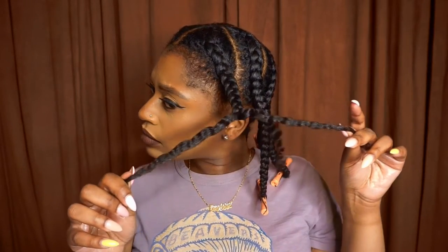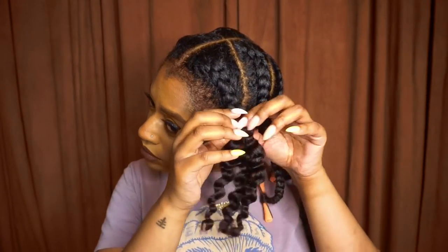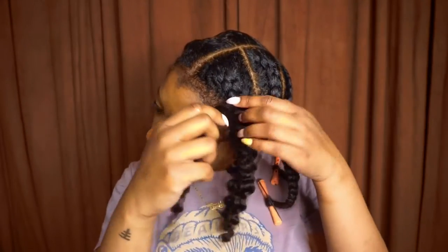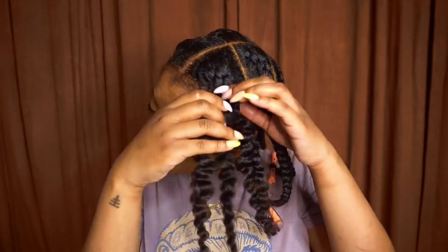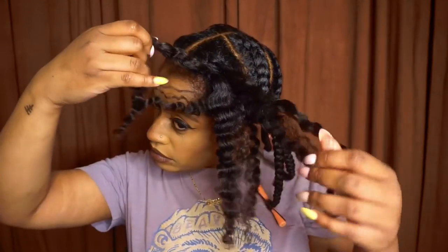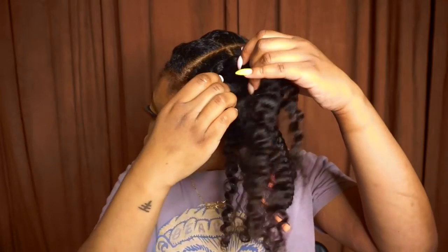I kept this clip in real time just so you can see how gentle I am with undoing the braid. The nice thing about these braids is that they tend to separate on their own, so by only separating where it naturally wants to separate, that's going to help prevent any further frizz. You just want to be extremely gentle to get the best results.